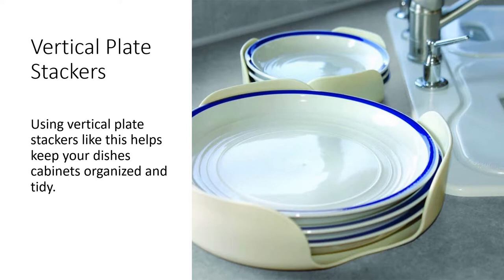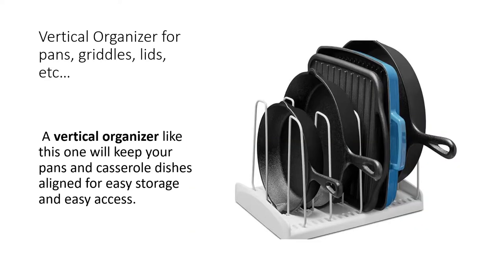On travel days, when you put your plates in vertical stackers, you'll know that after you park and set up camp, your plates are still going to be where you left them. Another way to organize inside the cabinets is a vertical organizer that will help keep your pans, casserole dishes, and various lids nice and organized in place.